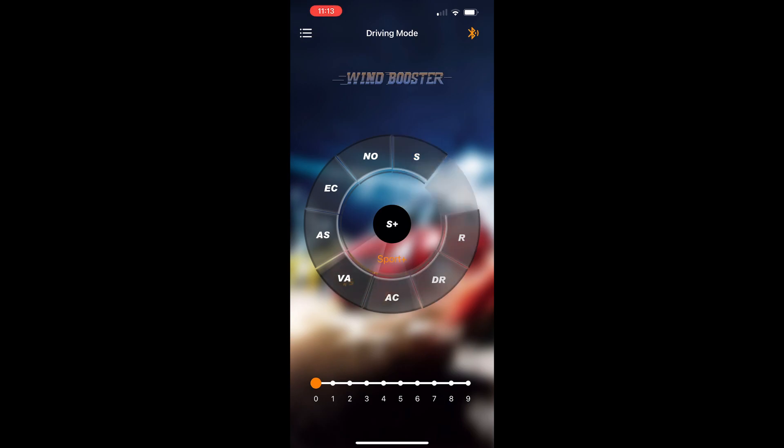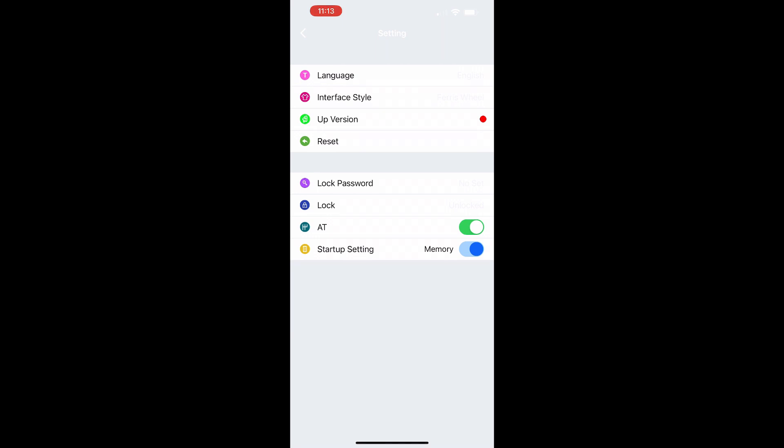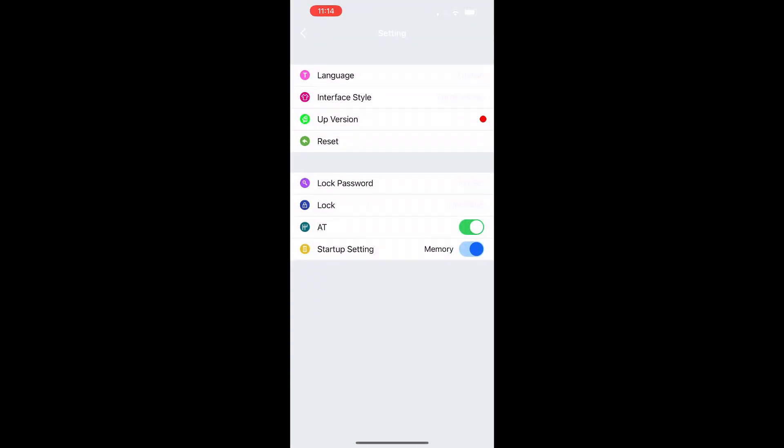On the app here you can see we've got all the same settings that you have on the device, and then below that bar you can raise it up and down to get your sensitivity — kind of make a custom mode. Hop into the settings here — there are a bunch of settings. The one I'm really interested in is the lock setting, so we're going to check that one out.